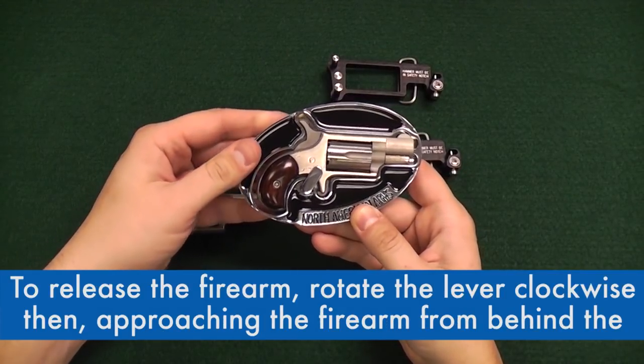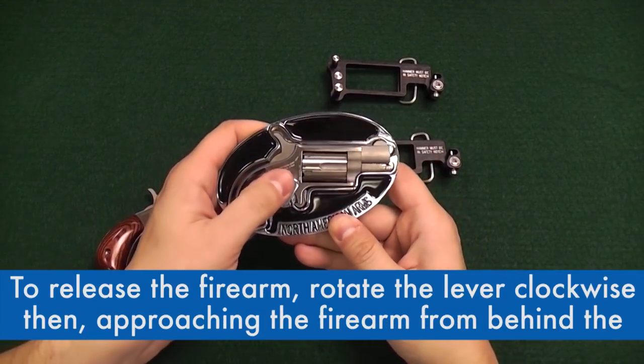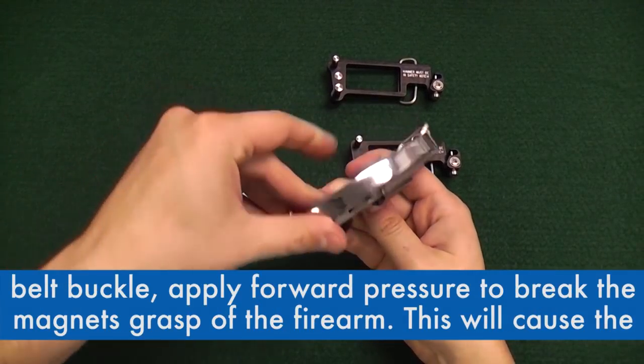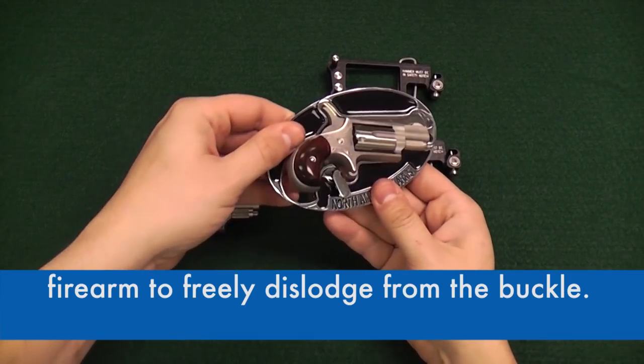To release the firearm, rotate the lever clockwise, then approaching the firearm from behind the belt buckle, apply forward pressure to break the magnet's grasp of the firearm. This will cause the firearm to freely dislodge from the buckle.